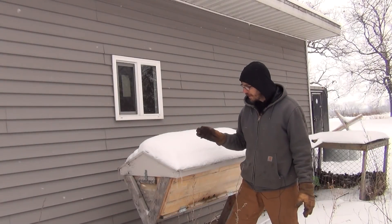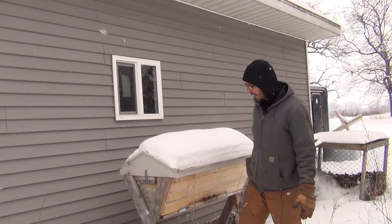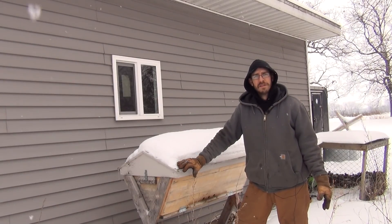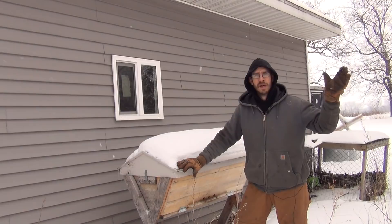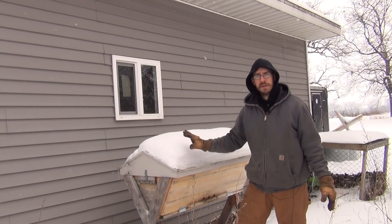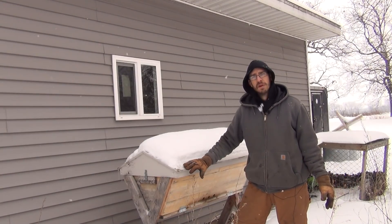So we're out here with the top bar beehive and it's time to deal with this thing. If you followed along with us, I thought I may have caught a swarm. I was all excited because there were bees coming in and out of here — and also hornets. Once I opened it up and looked inside, I found out there was a giant hornet's nest in there, and some other bees from another hive had come in and stolen all the honey out of the comb that was in here. My bees had died off last spring.